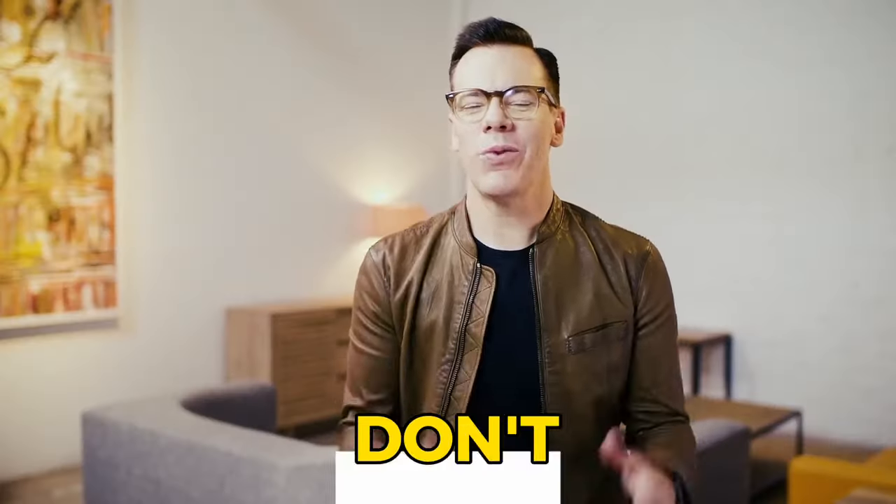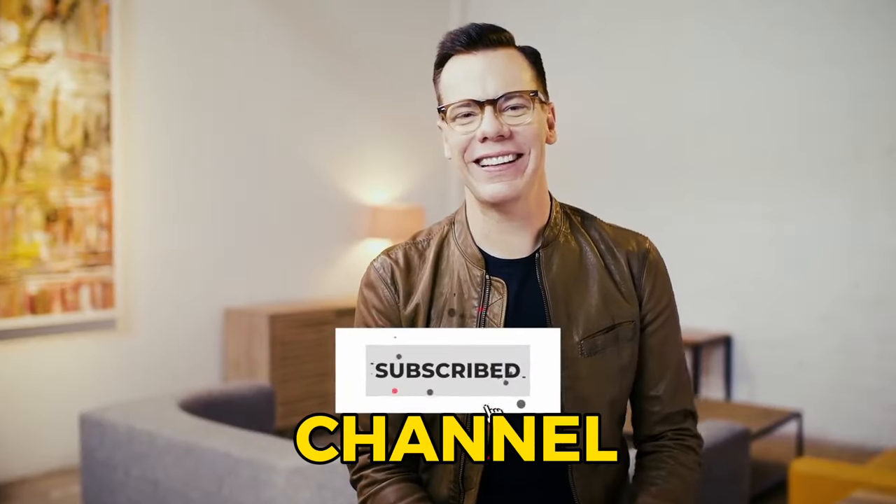If you liked this video so far, then don't forget to subscribe to this channel for more videos like this.